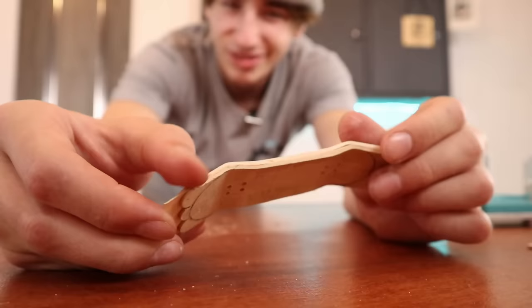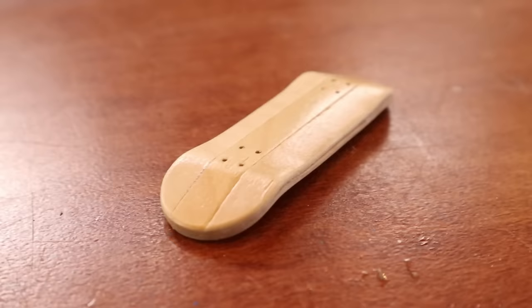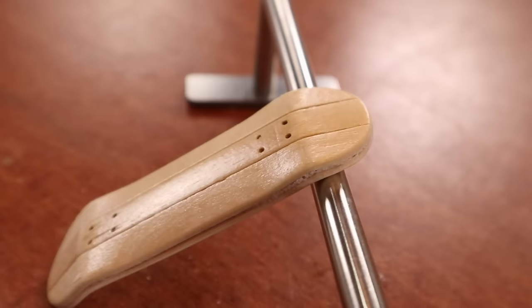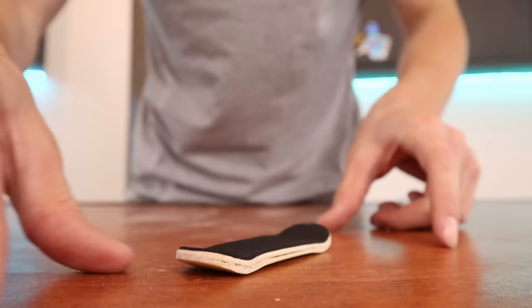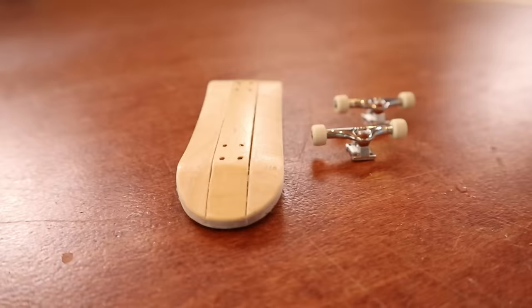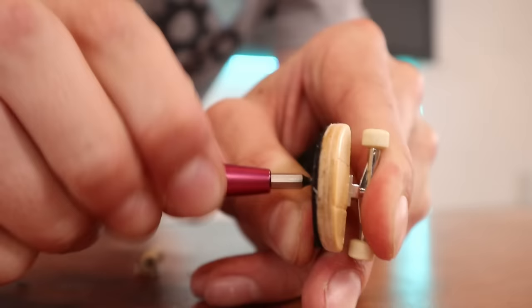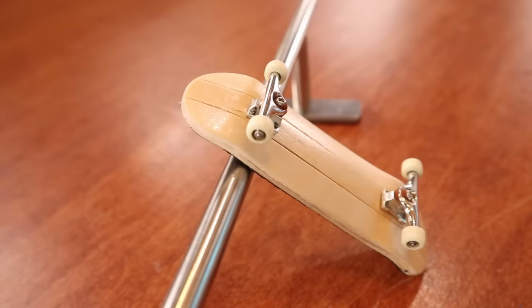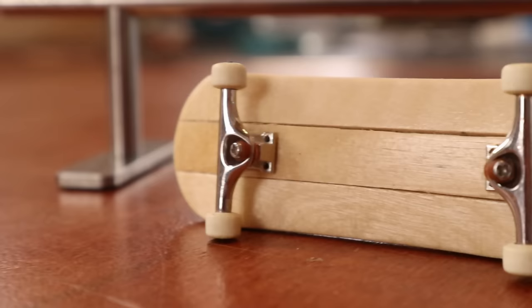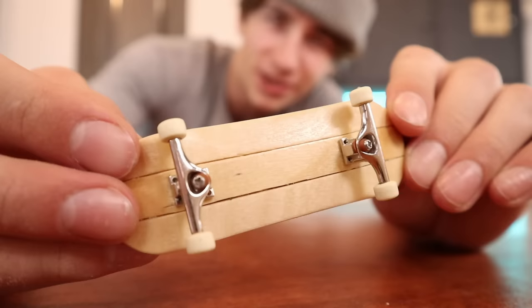The popsicle stick board is getting pretty close to being finished. We just need to put this on the belt sander and it'll pretty much be done. The board is sanded and I also put some varnish on it — this looks so good. Not gonna lie, this board actually turned out so much better than I was expecting.